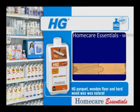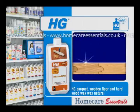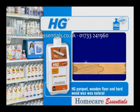HG Parquet Wooden Floor & Hardwood Wax Natural protects unvarnished parquet floors against dirt and stains. It also provides a rich shine which deepens the structure of the wood.